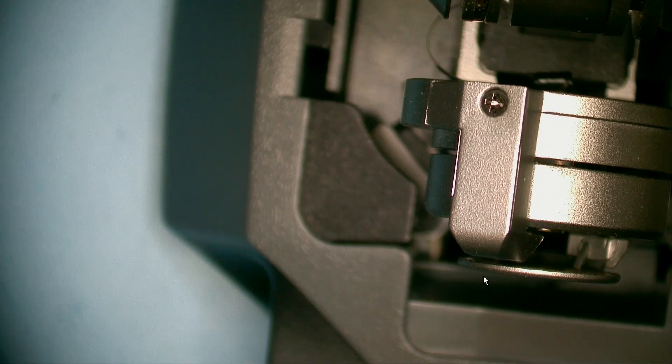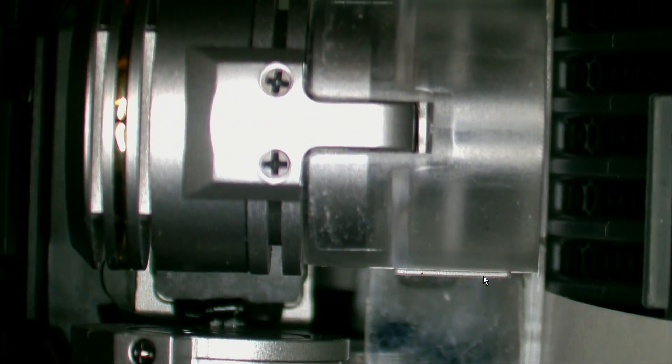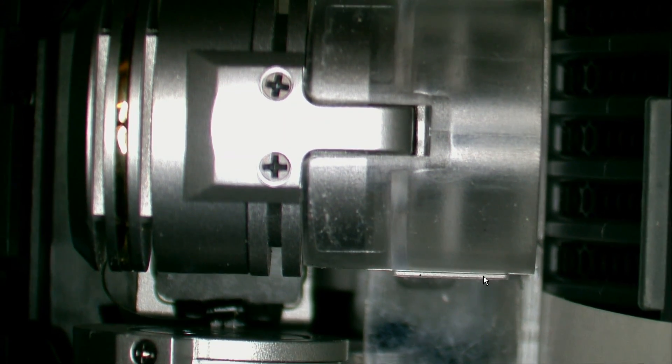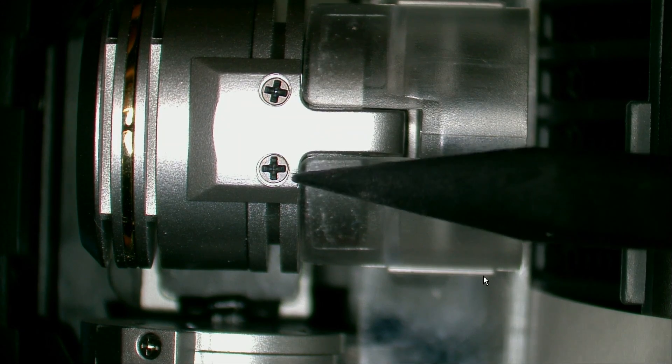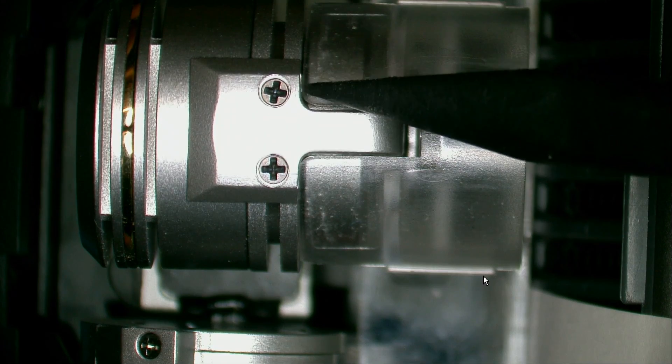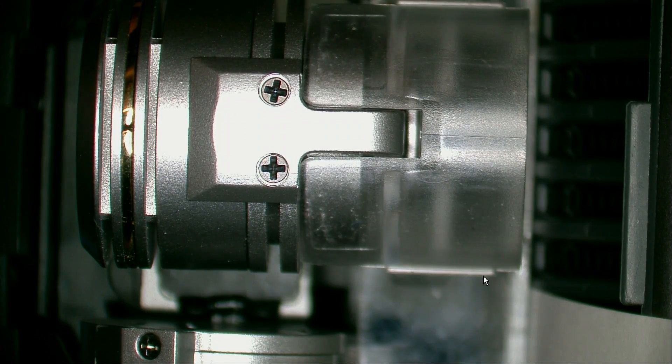Let's switch over to the microscope channel here and take a closer look, see what we have. Visibly by my eye alone — which is 20/10 vision on a good day, when my health isn't screwing with my eyes — I didn't see anything.